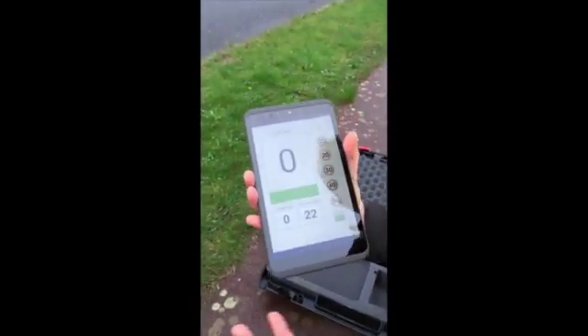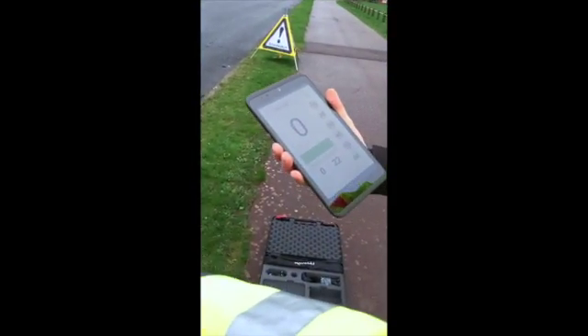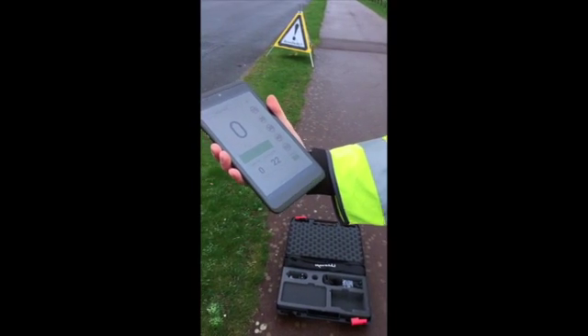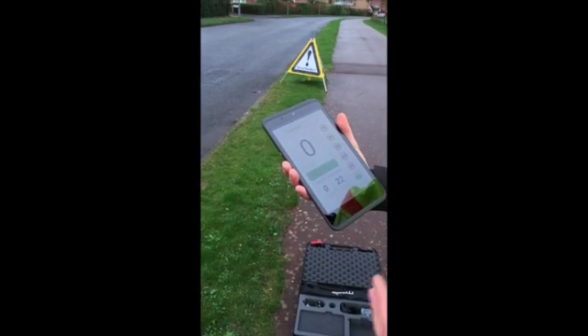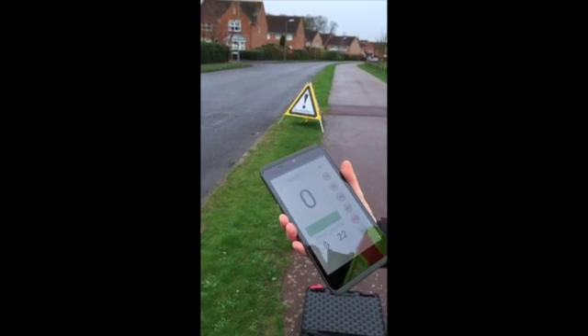We're now set up and ready to start monitoring. One thing to mention is that volunteers are able to move quite a long way away from this device — at least five metres away. This is a useful feature because from a safety point of view they're further away from the road and they're a little bit less obtrusive.